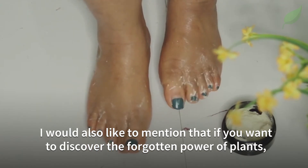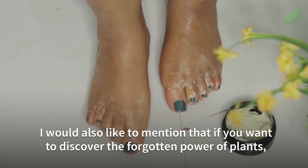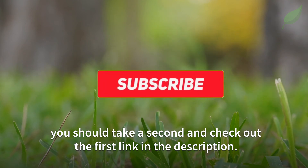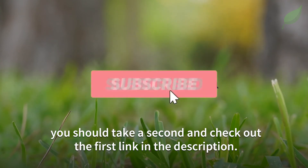If you want to discover the forgotten power of plants, take a second and check out the first link in the description.